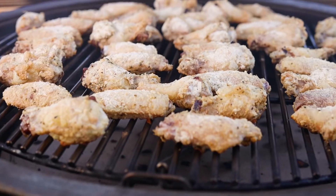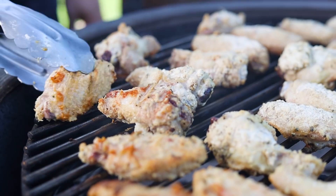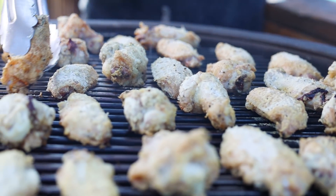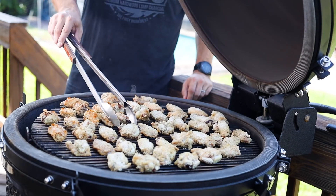After 20 minutes on the grill, turn the wings once. Then again after about 35 minutes, start keeping an eye on the wings to finish them with a golden crispy crust and not burning or overcooking them.